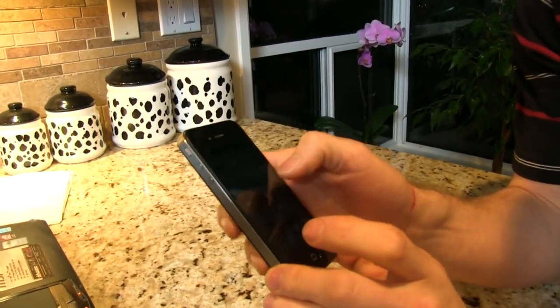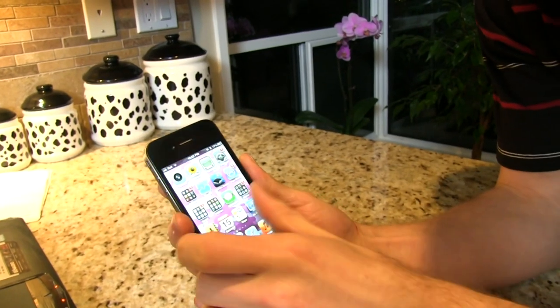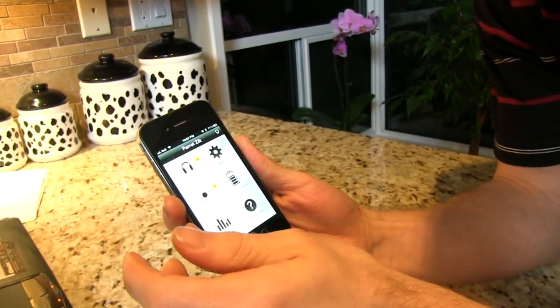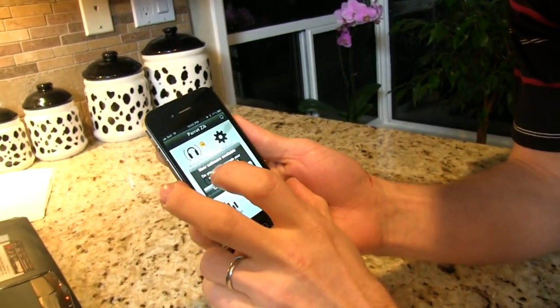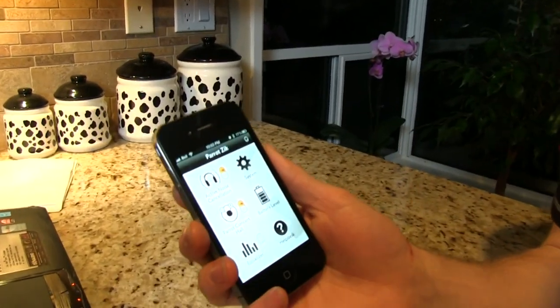Most of the advanced functionality of the Zeek is controlled through software — you can't really change anything just on the headphones themselves, you have to use an app. We're using the iOS version where we can monitor all kinds of cool stuff. Parrot understands software and the complexity of providing proper software updates, which is why I'd go for something like this, where these headphones are really all about support and software. If they don't do it properly, a lot of these cool effects won't even work.